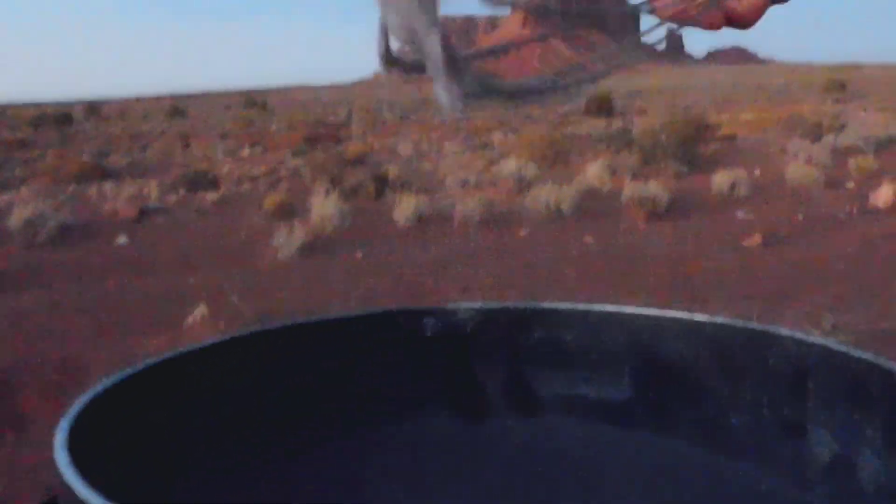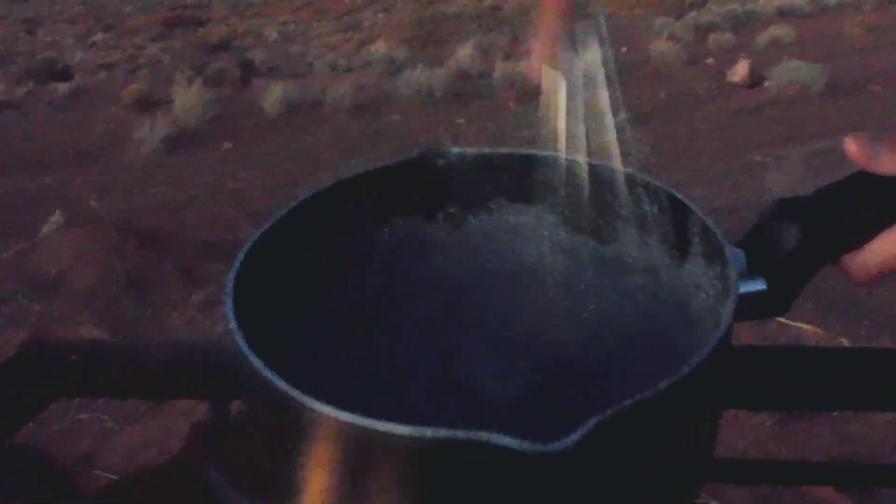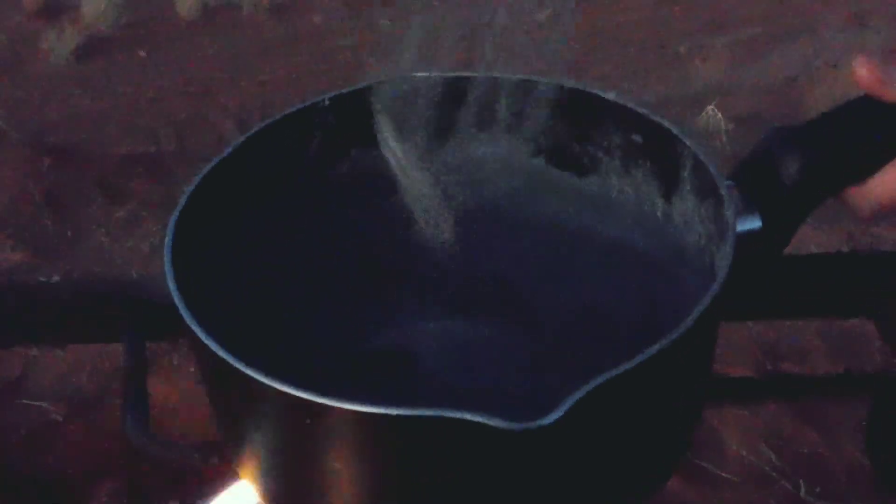This is how the mixture looks after seven minutes of boiling. As you can see, it has become very thick, and that's what we like to see to know that it is almost done. This is the mixture at nine minutes, and this is how we know it is done with a thick consistency.